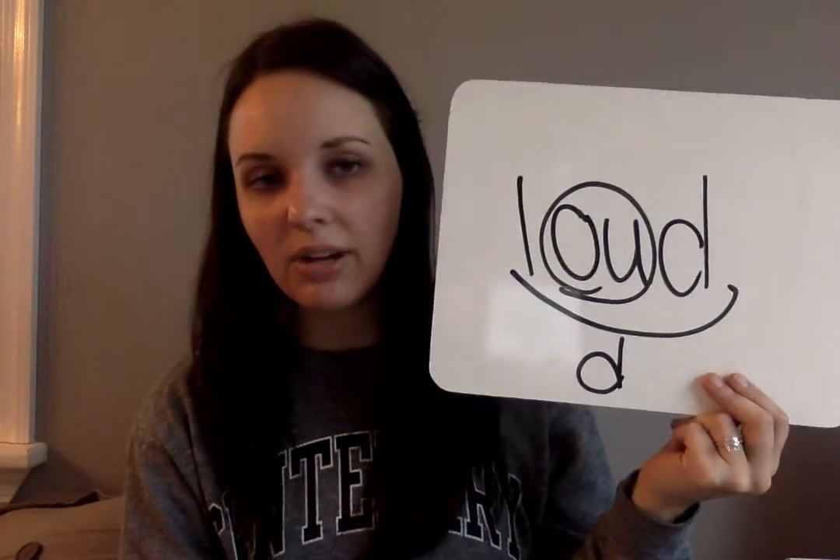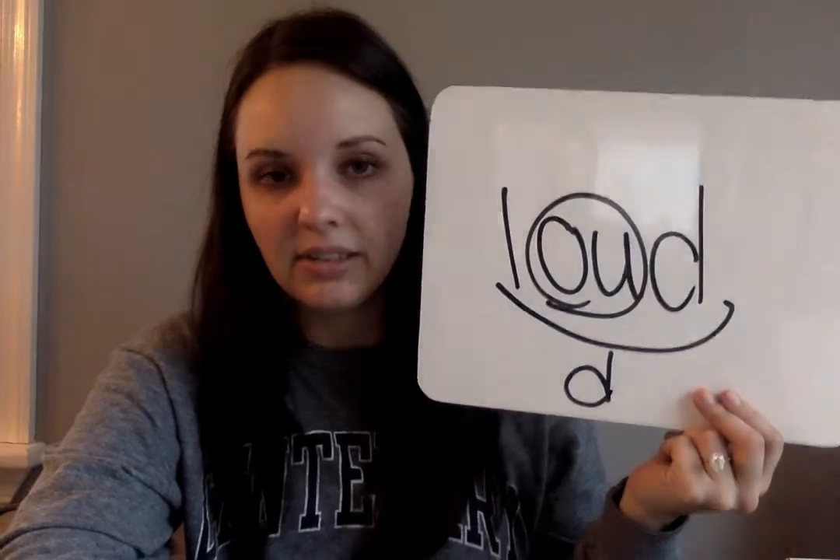One more word: loud. The children were very loud. L-O-U-D with a D underneath. There will be a worksheet for you to do today for Foundations, so make sure you do that too.